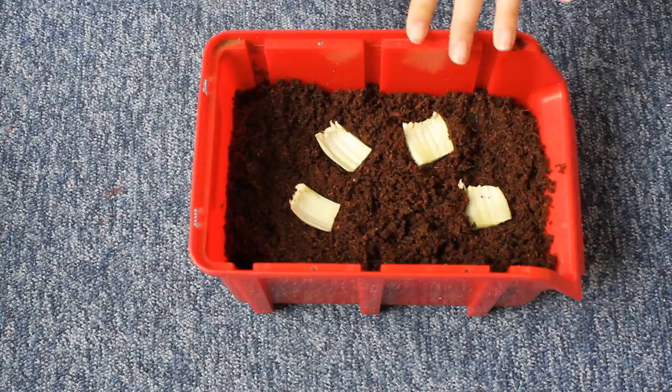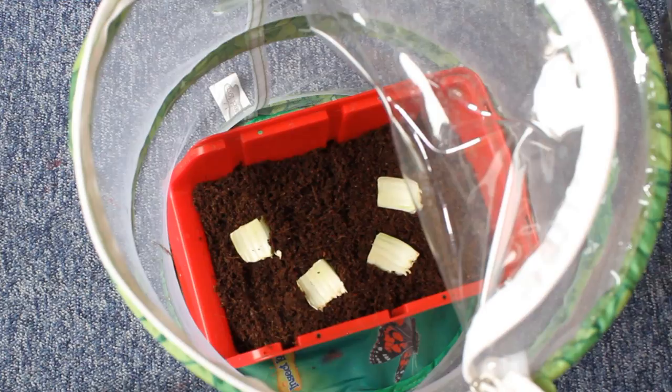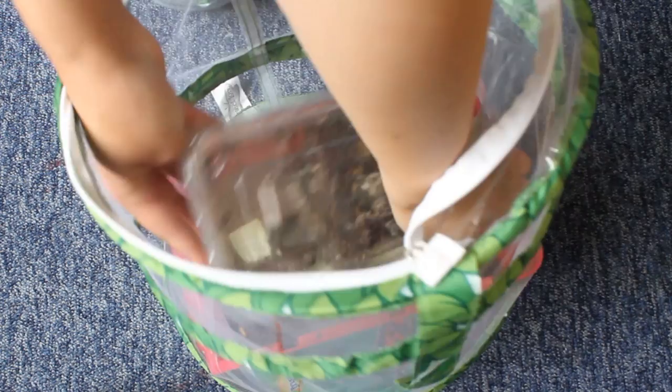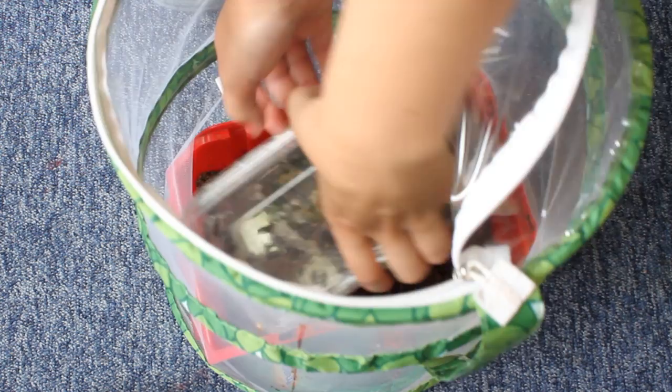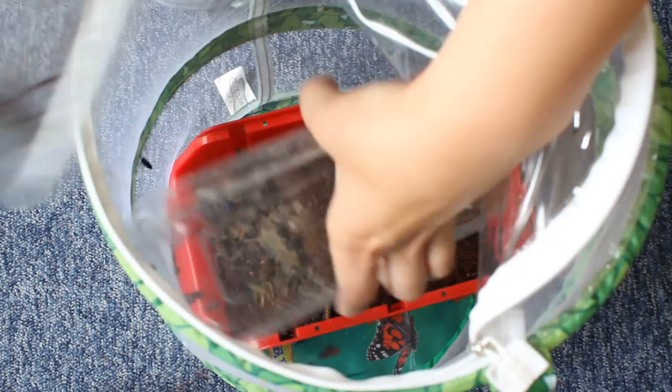Now comes the tricky part — I'm going to tip the box into the enclosure and hopefully none escape. I think there are still some chrysalises in here but mainly flies. I'm going to try to tip everything into the dirt area. We do not want any flies escaping — oh, there's one there, and another one — oh my goodness, they're flying out everywhere in my room! Okay, I think I've collected them all back in.